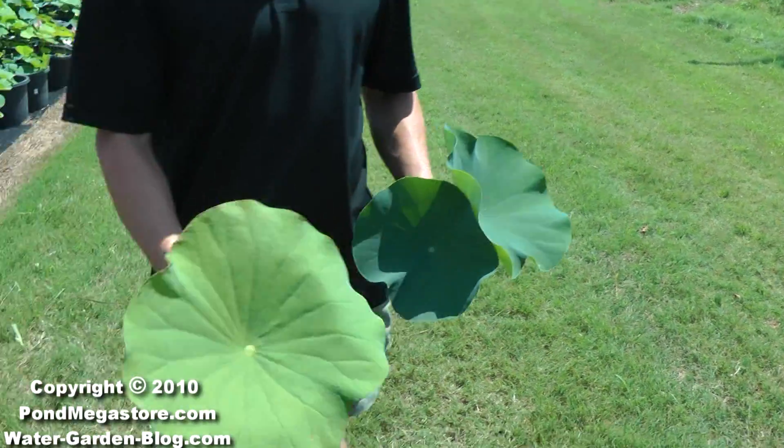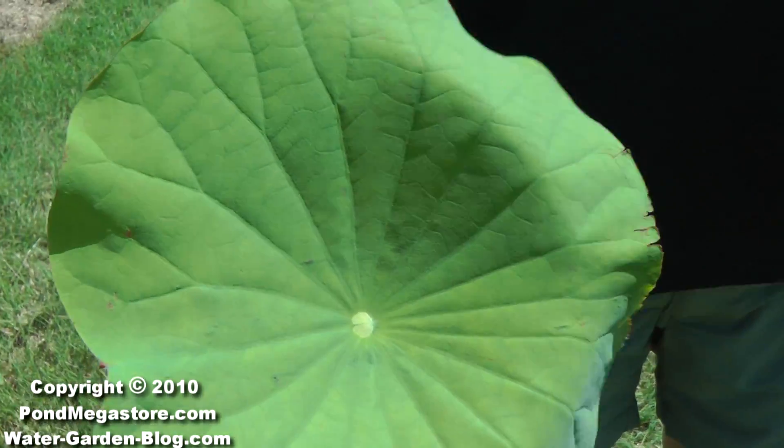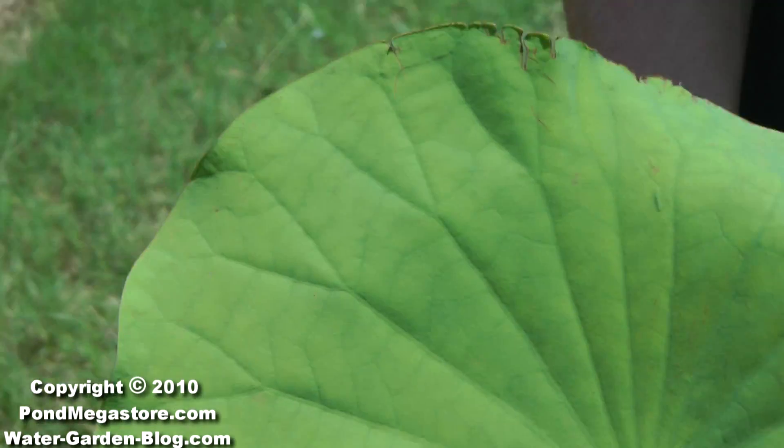This leaf, on the other hand, either needs more nitrogen or iron, or could have some kind of a micronutrient deficiency.